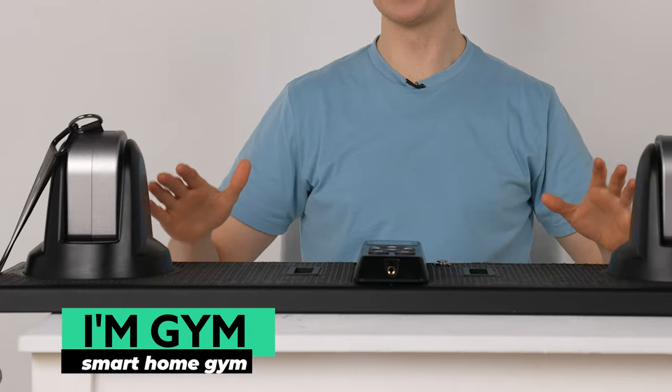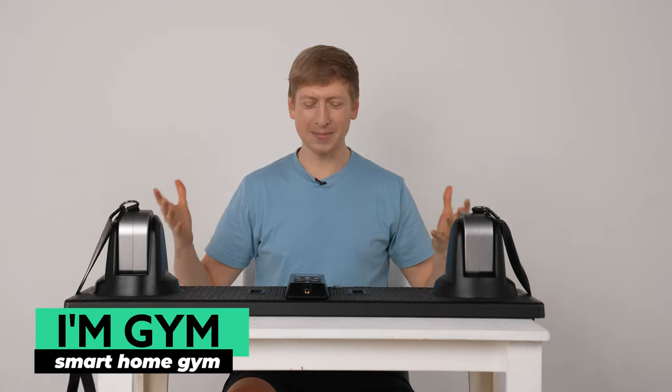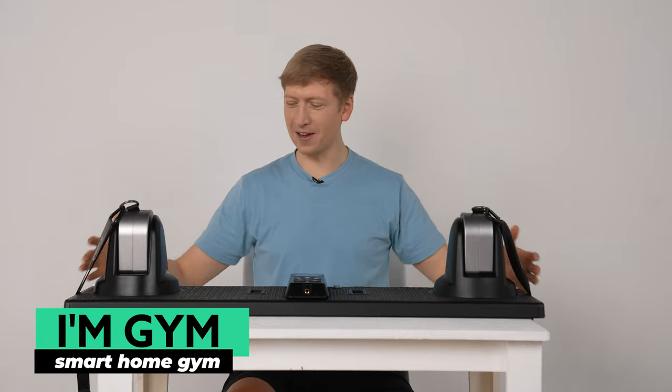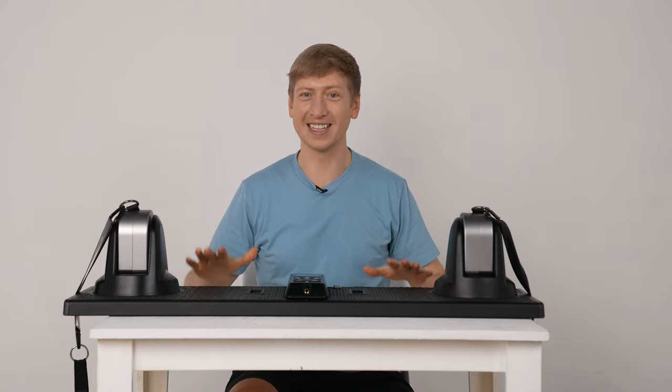This is the I'm Gym portable exercising solution. It's like an exercising machine. It is the size of a small longboard or a big skateboard, and you can do a whole bunch of different exercises on this.